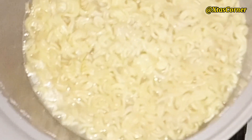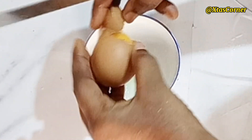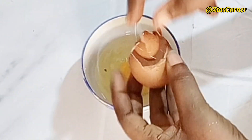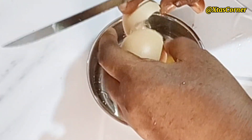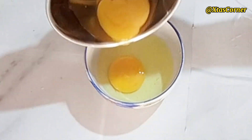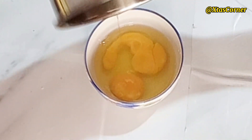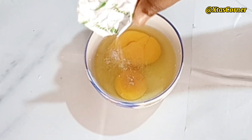I'm going to set the noodles aside. In another bowl I'm going to be cracking my eggs — two eggs. I'm cracking them in different places so we don't end up adding a rotten egg. I'm not going to be adding salt or Maggi; instead I'm going to be using the Indomie spice, just a little bit.